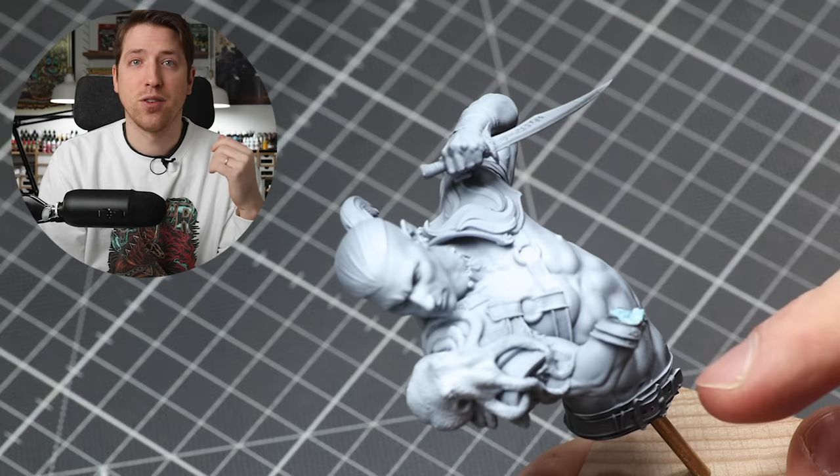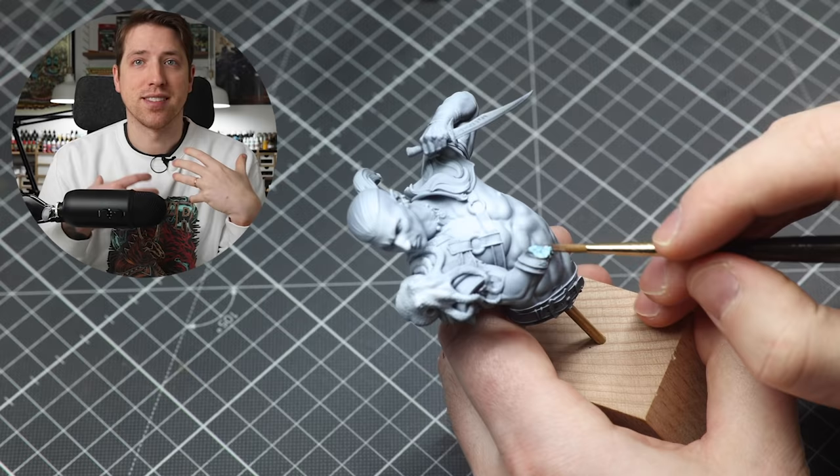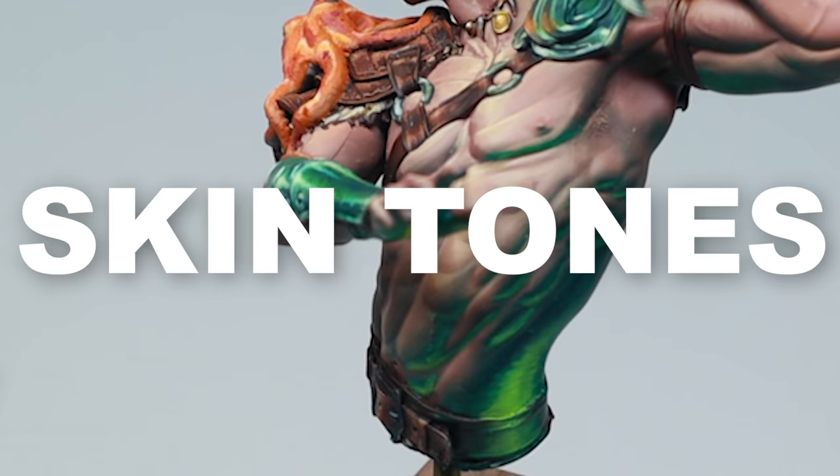One tip I have is to not glue the arm on before you start painting. I used some blue tack to get it in place when spraying the white and primer, and then I could remove it to reattach once I painted the skin on the belly, which is the hard area to reach if the arm is glued on.